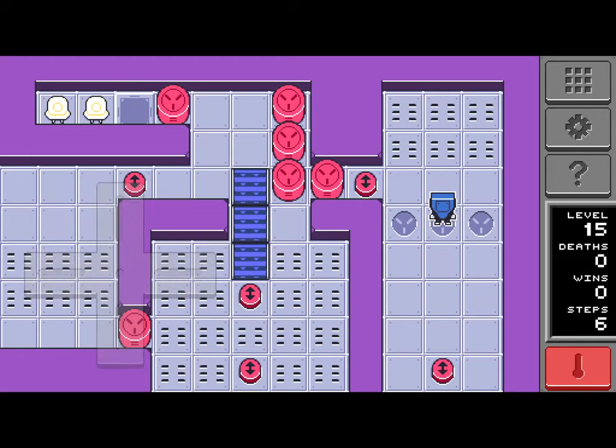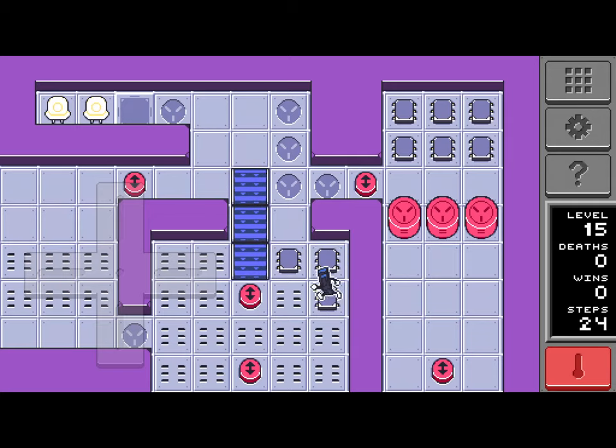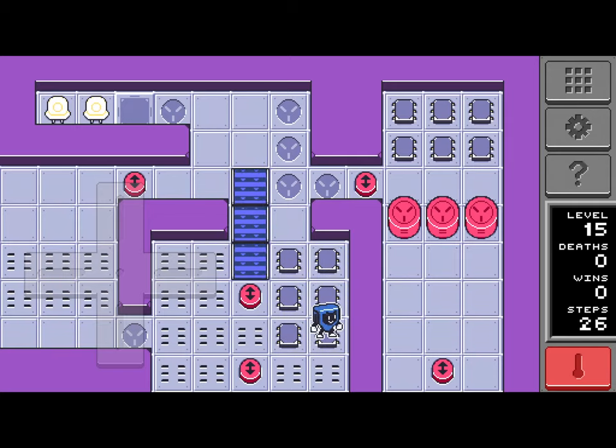To have such horrible controls and not have an undo button is making it even worse. And I don't understand the point of counting steps — why is it counting steps when there's no optimal number?